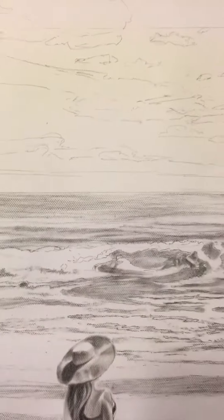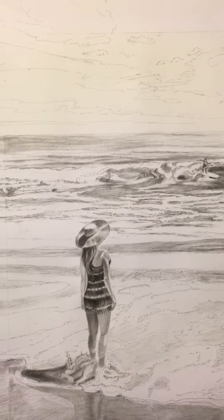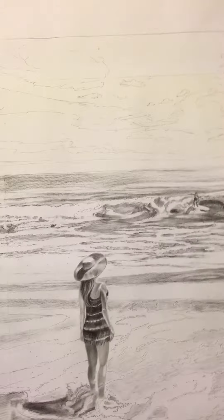The earth tone wash that I'm going to apply next is going to establish a mid-tone value for the entire painting, and that will be covered in the next video.